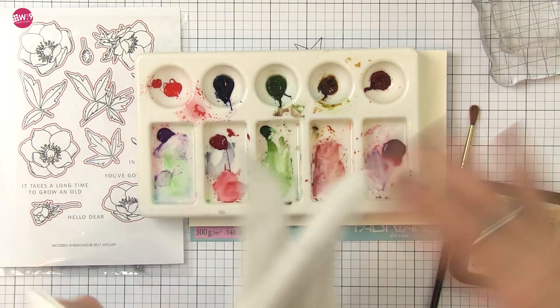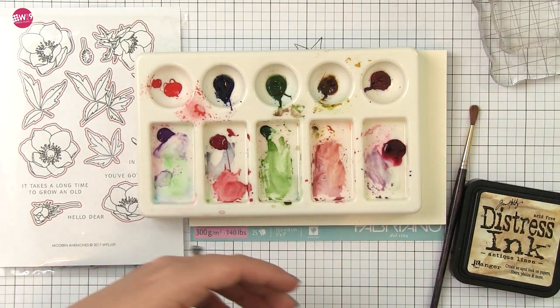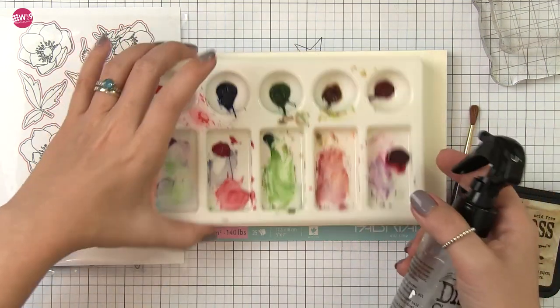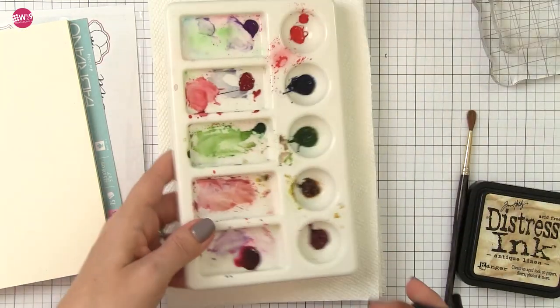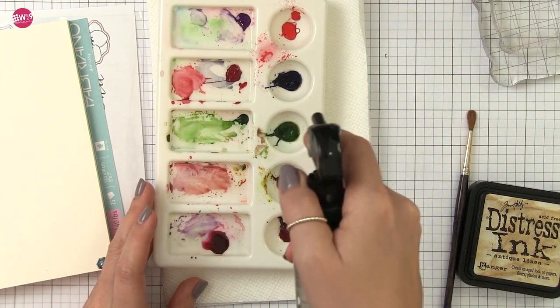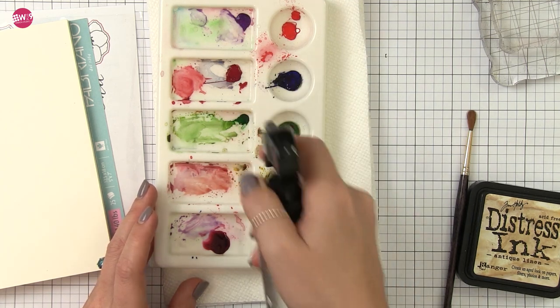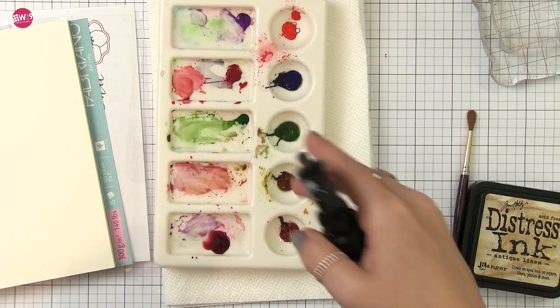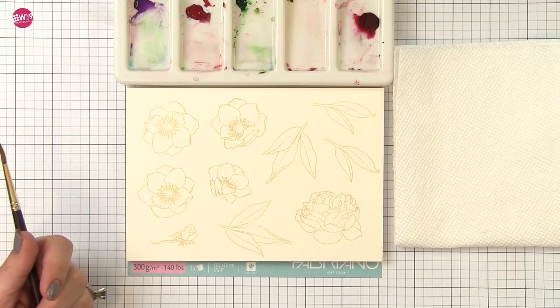This palette has been loaded for a while so the paints are dry. A lot of people ask what to do with paint when you're done — the answer is simple: leave it in your palette. Watercolors are easy to reactivate; just spritz them with a little bit of water and let that sit and reconstitute the paint while you do your stamping or sketching. There is no need to clean out your palette after every use unless your paints get moldy. If you leave your palette open and let those paints completely dry, you're good to go — just re-wet them when you're ready.